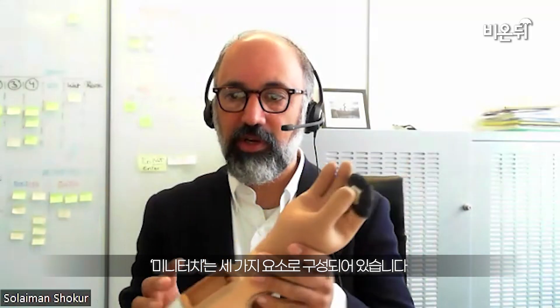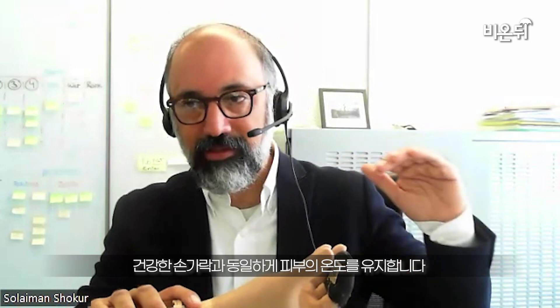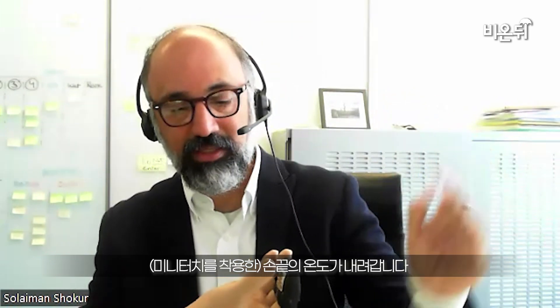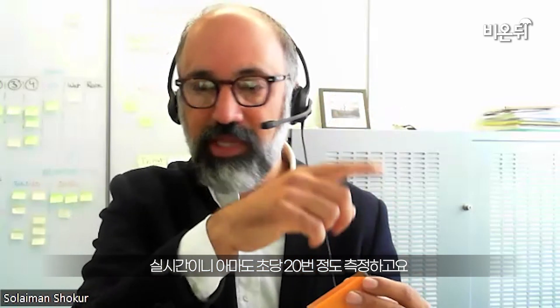So how we do that is our MiniTouch has three elements. This little sensor that we integrate here into the fingertip of the prosthesis — this sensor not only measures the temperature of the objects that this hand will be in contact with, but also maintains baseline skin temperature. This sensor will maintain 32 degrees when you're in contact with nothing, and when you touch something the temperature might decrease. If I touch a piece of metal, for example, it will decrease the same way that the temperature of my fingertip decreases when I touch a metallic object. Then this sensor goes to this controller, and this controller will simply measure the temperature in real time — about 20 times per second — and convey the temperature to this Peltier element, which will be in contact with the skin on the residual arm.